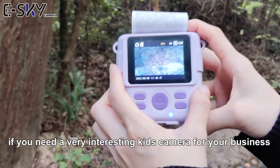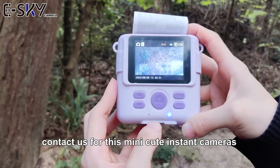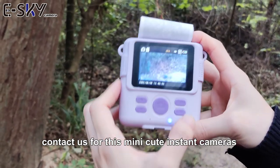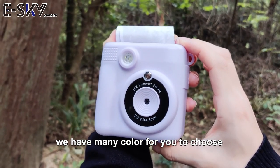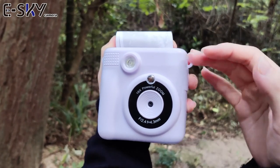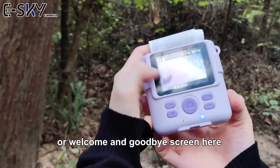If you need a very interesting Kiss camera for your business, contact us for this mini, cute instant camera. We have many colors for you to choose. And we can help you with branding, like putting your logo on the cameras, also the welcome and goodbye screen.